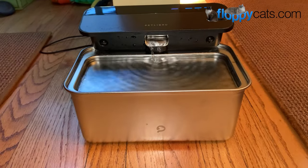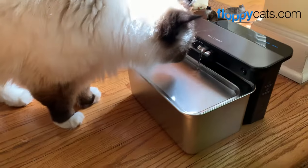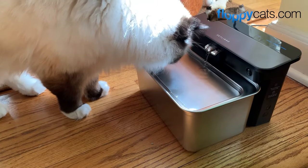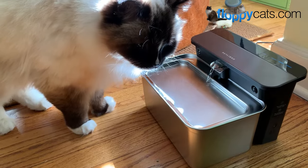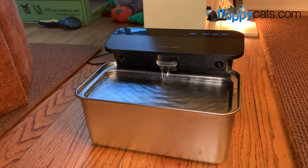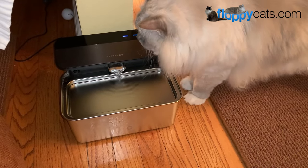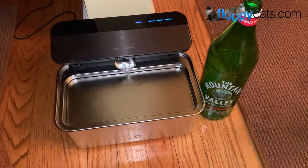I'm really grateful to Petlibro for sending us this fountain that they've just introduced. It is going to be a staple in our house — not everything I review stays in our home, so I'm really grateful that not only did we get the opportunity to review this before it came on the market, but also that Charlie has loved it so much that he is using it many, many times throughout the day. Trig, I have not seen drink from it, but that doesn't mean he's not drinking from it — he also might not need to drink water right now.